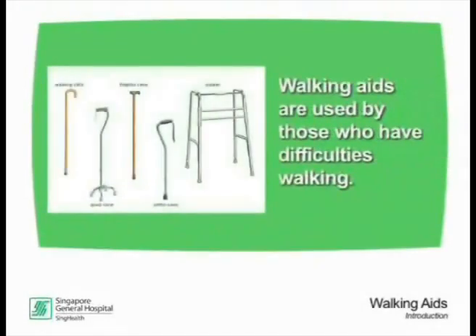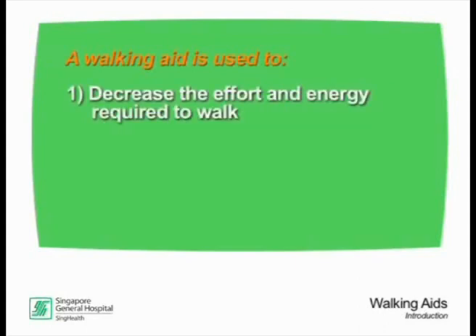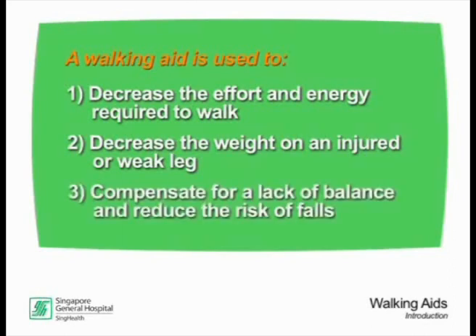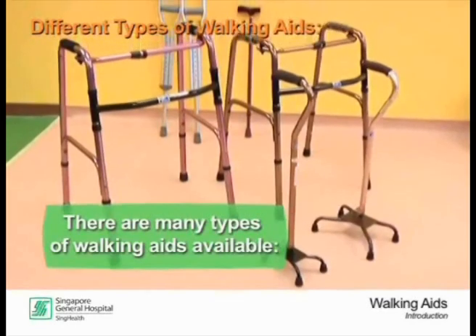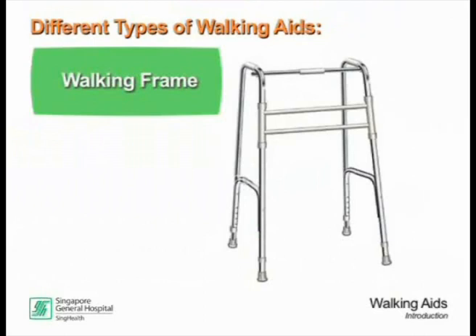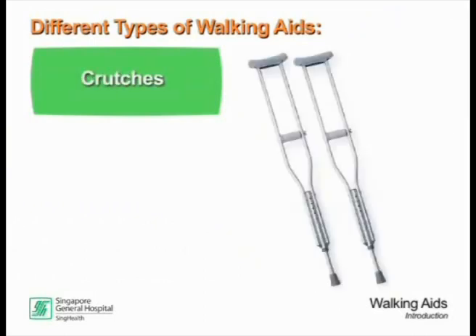Walking aids are used by those who have difficulties walking. A walking aid is used to decrease the effort and energy required to walk, decrease the weight on an injured or weak leg, compensate for a lack of balance, or reduce the risk of falls. There are many types of walking aids available, such as the walking frame, quad stick, walking stick, or crutches.